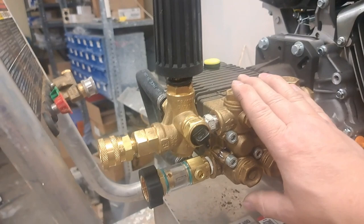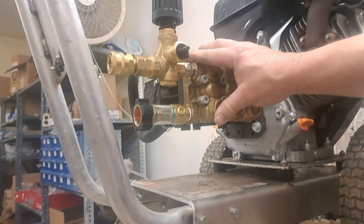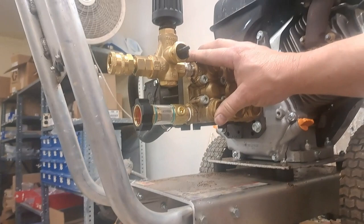That's pretty much how you replace a bolt-on style unloader with a remote style unloader. This was something requested by a couple of people who watched my videos, so I had the opportunity to set it up. If you've got any questions or a request, drop it in the comments and I'll do my best to set it up or answer your question. Until then, I appreciate it — you guys be safe. Thank you.